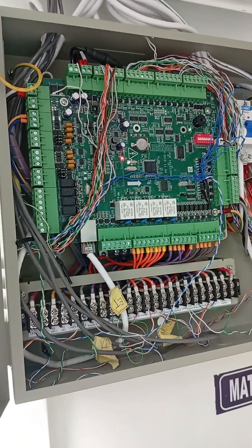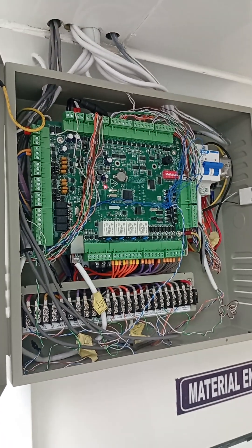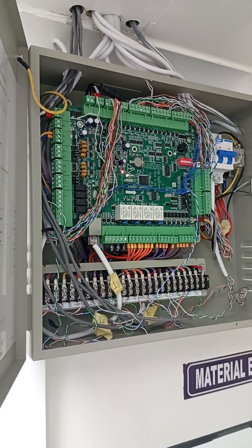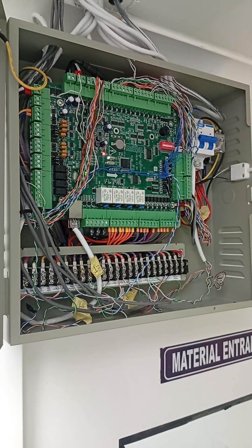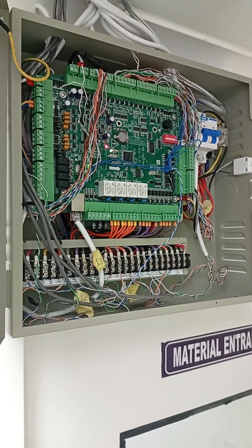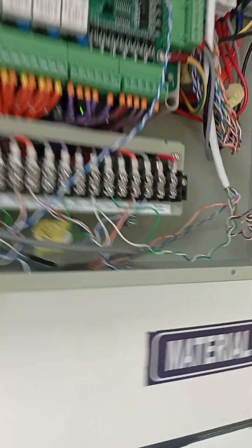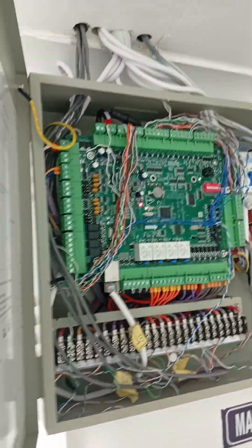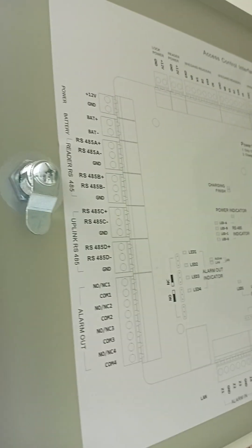Hello, good day. Today we'll be looking at the Eques access control system. We'll be working on the access control configuration, access control cabling, and also the interlocking feature. We are working on the Eques DSK2604T — that's the model we'll be working on today. At the top you can see the wiring diagram provided by the manufacturer for the cabling.